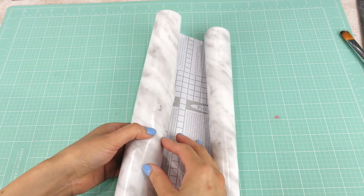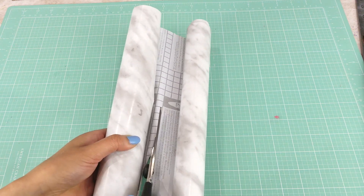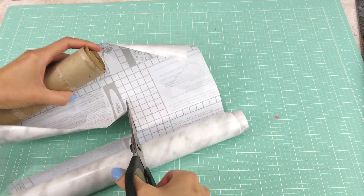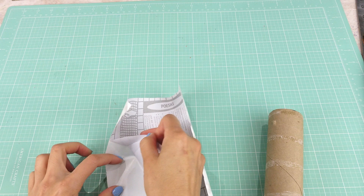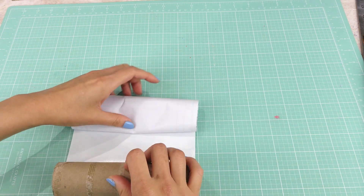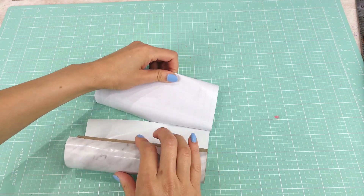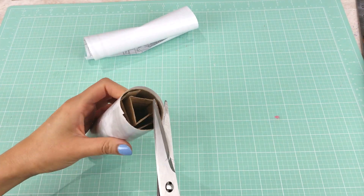Next, I cut out the contact paper with the same height as the paper towel roll and wrap it around the roll to determine the width, leaving about half an inch extra. Then I peel off and cover the roll with a bit of overlapping for a clean finish. I trim the excess along the top and bottom and put it aside.